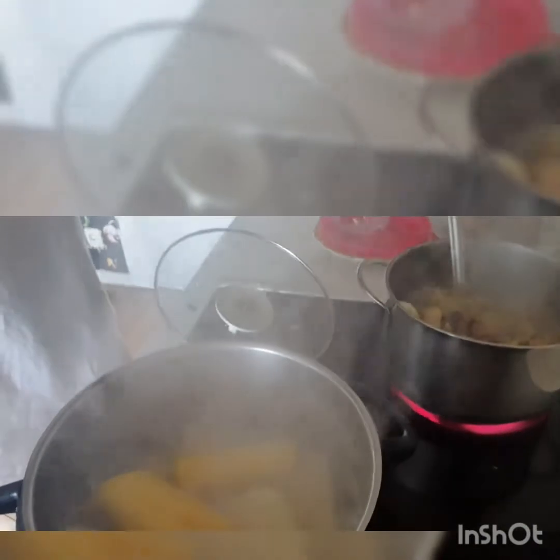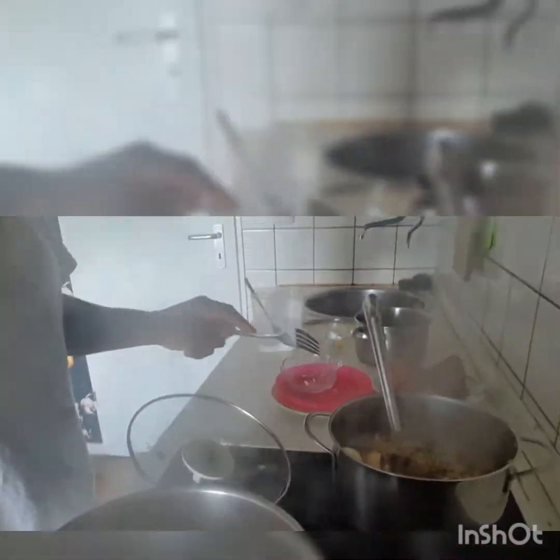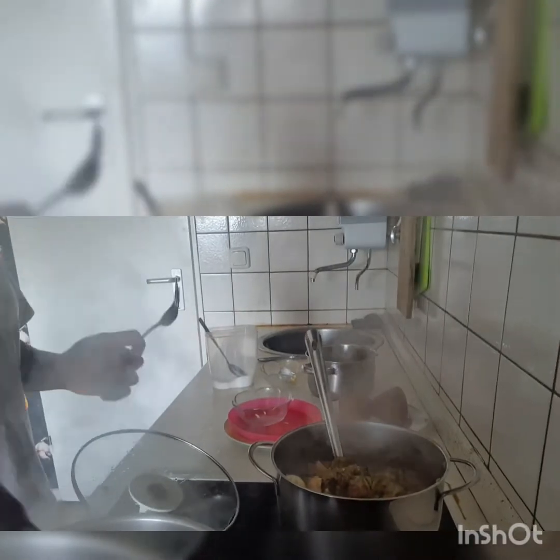So guys, I'm done cooking. As you can see from this pork here — yum yum — I'm going to be using this to eat the gaji egg this afternoon, so yummy.